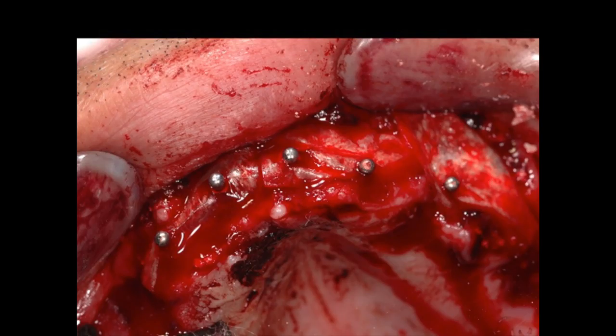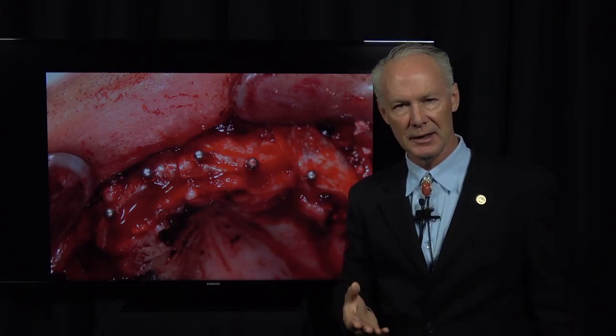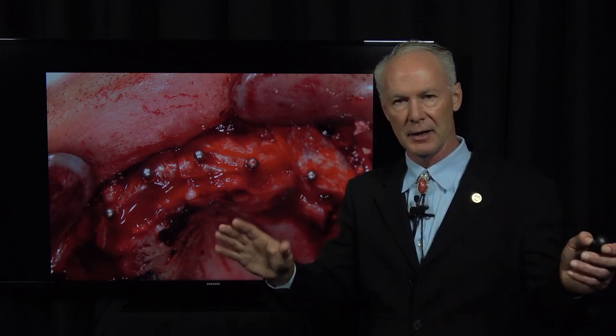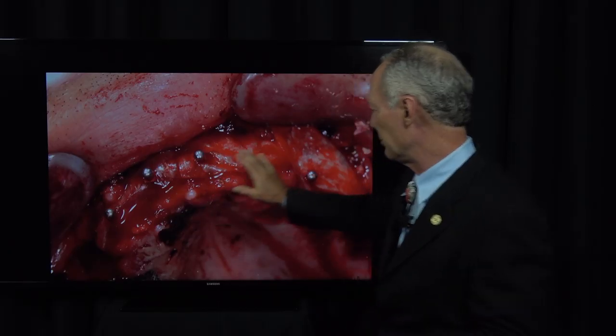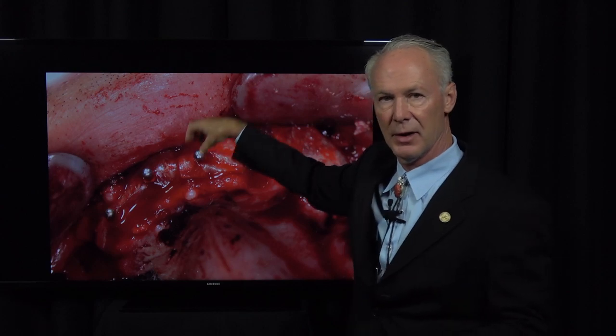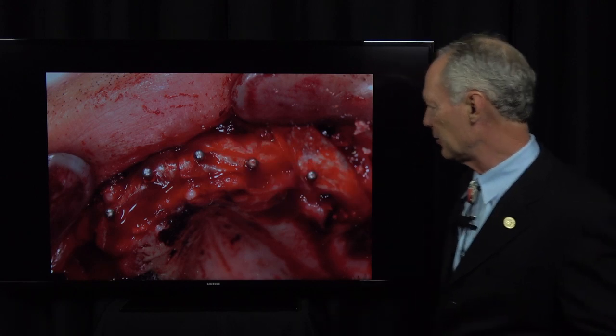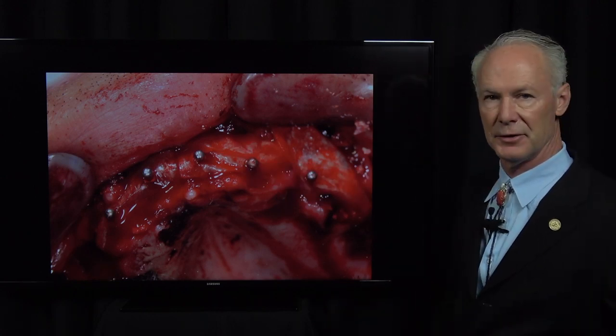The reason you want a resorbable membrane is it gives the bone a head start in healing. If you don't place a membrane, the soft tissue is going to heal and grow before the bone. This is a barrier that keeps the soft tissue from growing into the bone graft, and it gives the osseous tissue about a three-month head start on the soft tissue, so bone — not soft tissue — is around these implants.